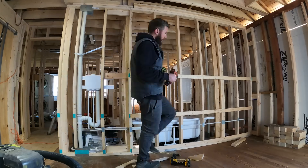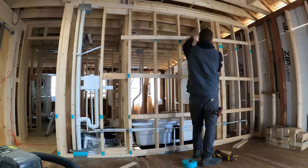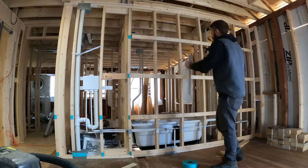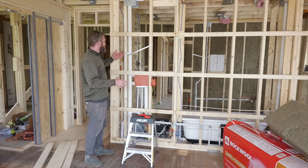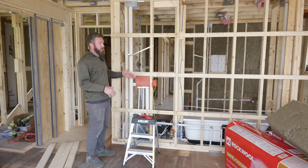Since these studs are 16 on center, we installed this strapping 24 inches on center — that way we can run our drywall while still limiting the amount of wood-to-wood transfer through to the drywall.